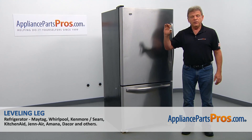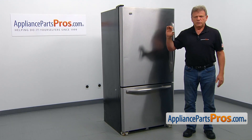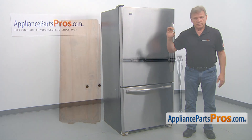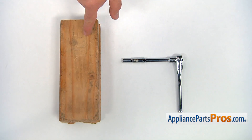In this video, we'll show you how to replace the leveling leg in the Maytag refrigerator. It's going to be a very easy repair — it should only take a couple of minutes. For this job, we're going to need a socket wrench with a quarter inch head and a wooden block.